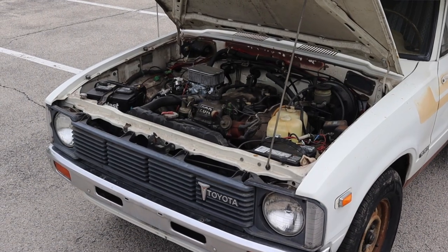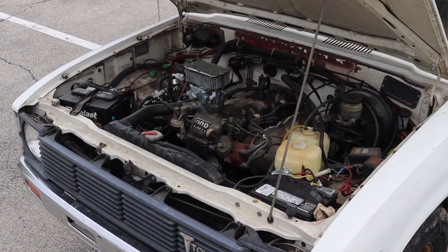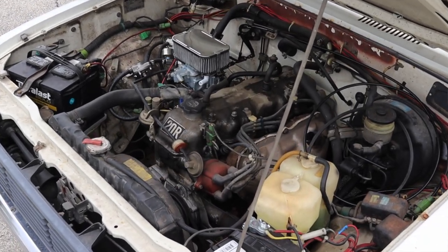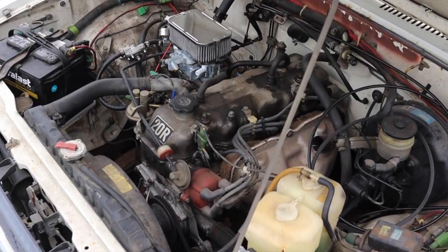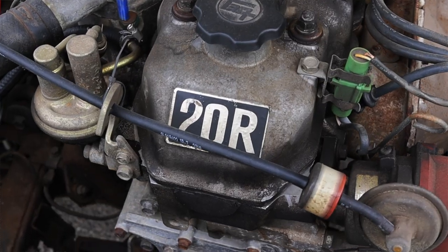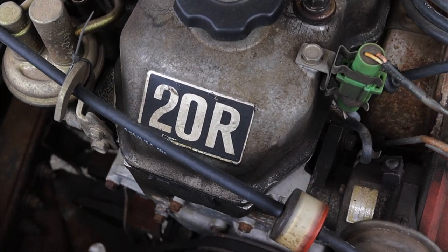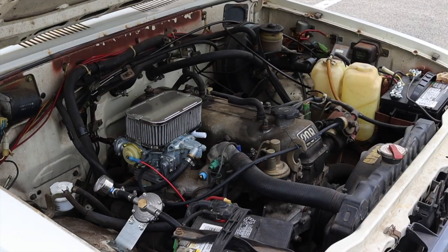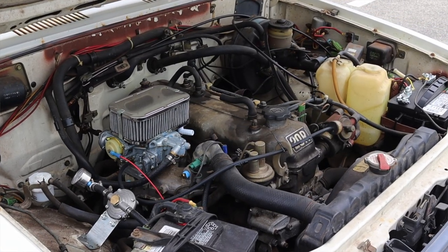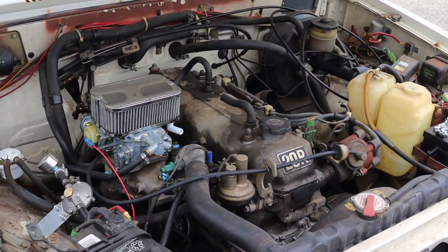Let's talk about that four-cylinder under the hood. It's a 2.2 liter, and it doesn't make a whole lot of horsepower. I don't normally talk about zero-to-60 times, but this camper is laughably slow at 26 seconds zero to 60 — not quite Lightning McQueen. However, Toyota's four-cylinders in this era are incredibly reliable and stout. This truck sat for years and years, and all the owner did was an oil change and some fresh gas, and it fired right up.